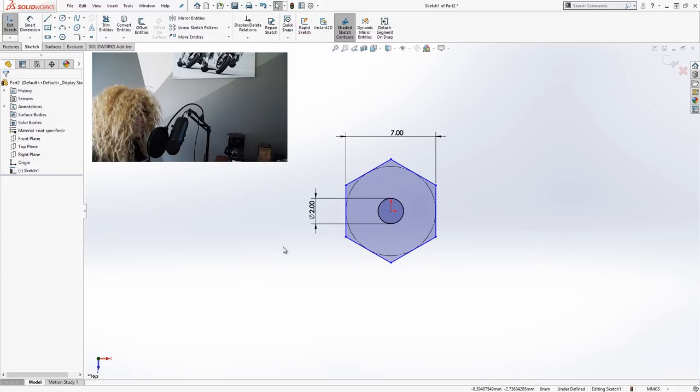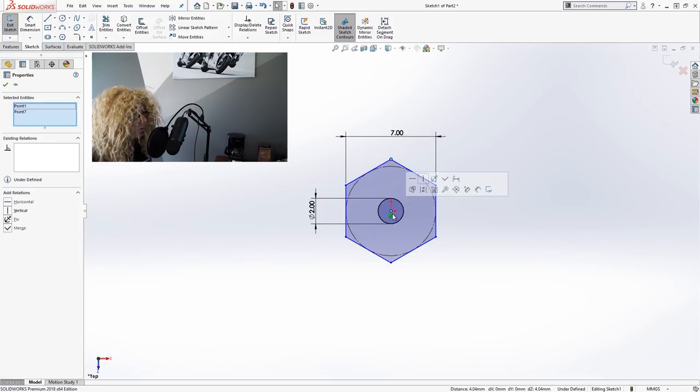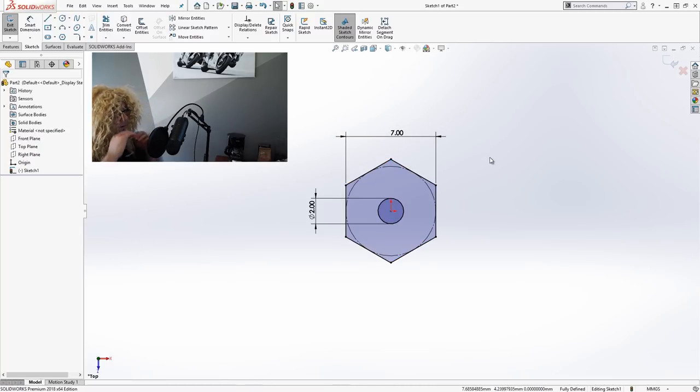Now at this point we'd think this should be a fully defined sketch, but my polygon is still showing blue, indicating it's not fully defined. We want to make sure all sketches are fully defined — everything in black. My best way to figure out what's going on is to grab one of the blue vertices and shake it to see what moves. In this case, the polygon is not aligned vertically. So I'll select that top point, control-select the origin, and set that to vertical. Now we've got a fully black, fully defined sketch. This has potentially more information than we need to create one feature, but that's okay — we'll work with that as we go.